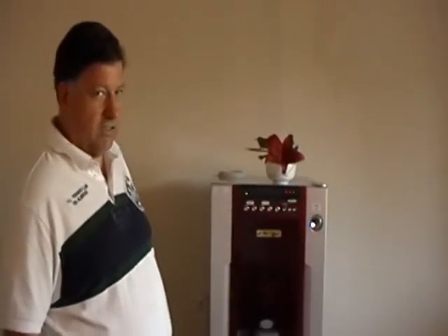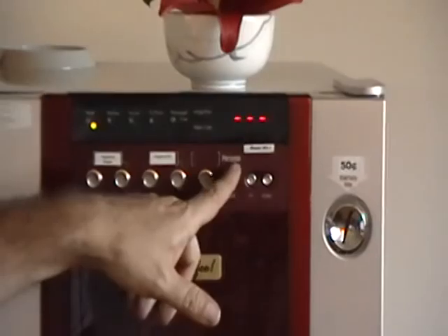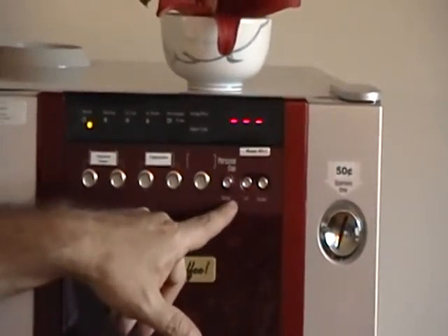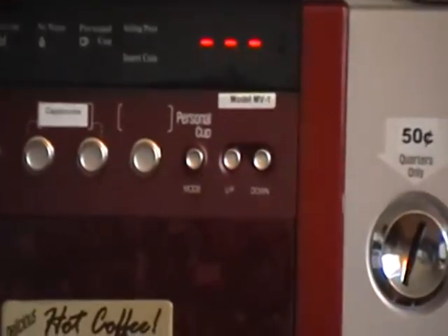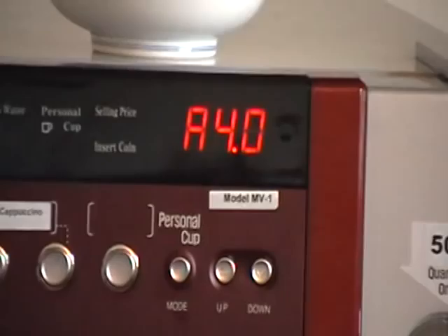We can see that we have three lines here across the front. This says mode. It also says personal cup. This is very important in the programming. We press the mode button — it says A4.0.